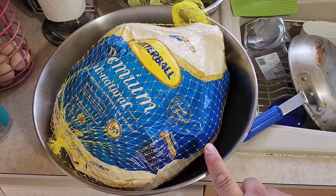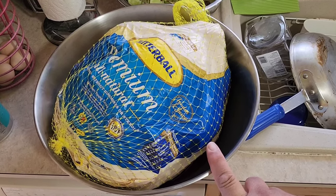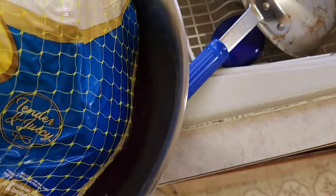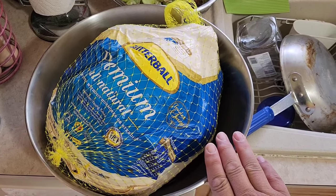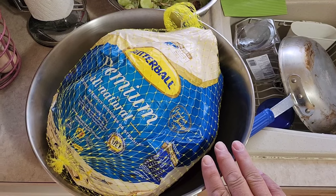We got this turkey on sale here a while back and we've been had it in the freezer. We've been defrosting it for a couple days. You can see the juice down in here. Isn't it amazing how, no matter how many layers of plastic you put on poultry, that poultry juice will get through?